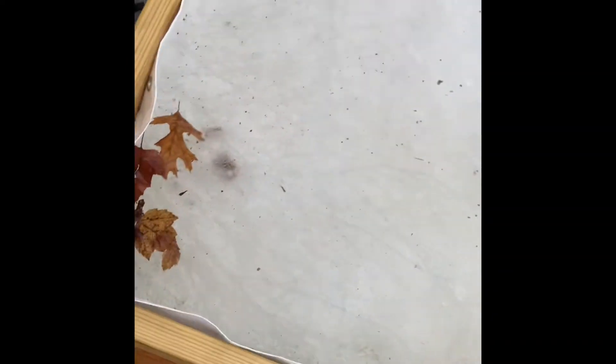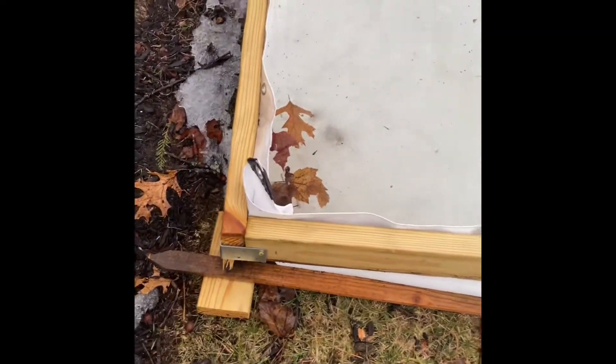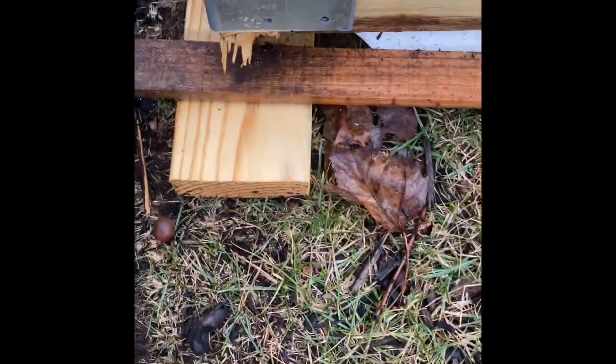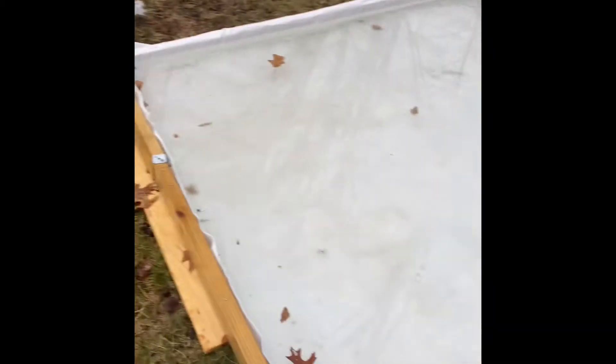Here is the deepest part of the rink. You can tell because there are more props here, and then on the other side it's more level with not really any props except for that board.